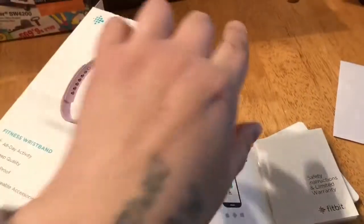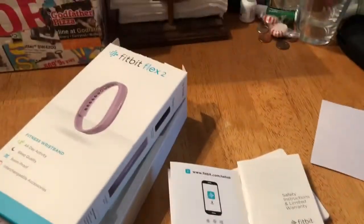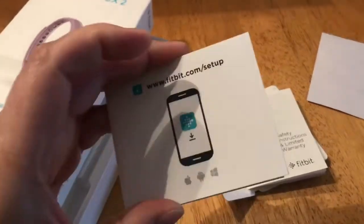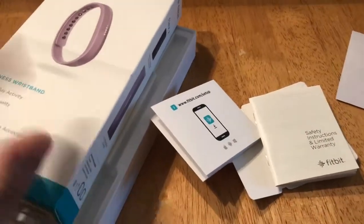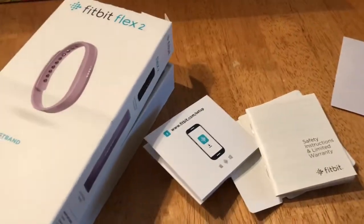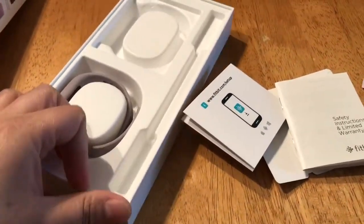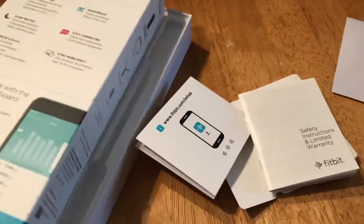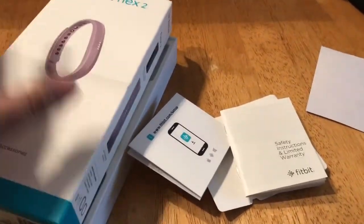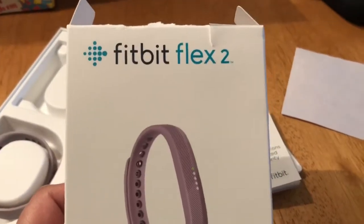Hello, good afternoon. My friend got me this for Christmas. I've been looking through it, I did this first and I've already synced it. I don't have it in there right now — it's actually over there charging right now. I don't know why it keeps sticking.